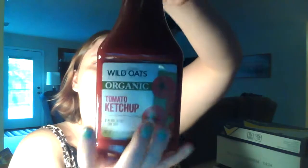They sent me the tomato ketchup. It has no high fructose corn syrup, which I don't think tastes good anyway.